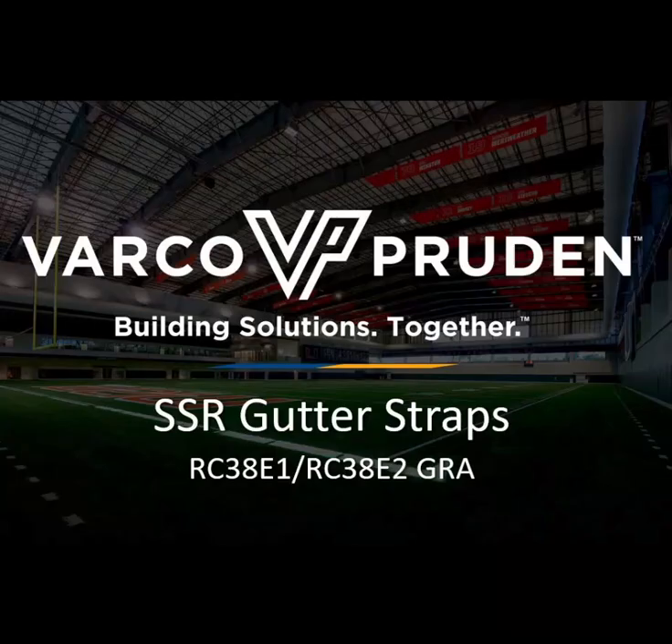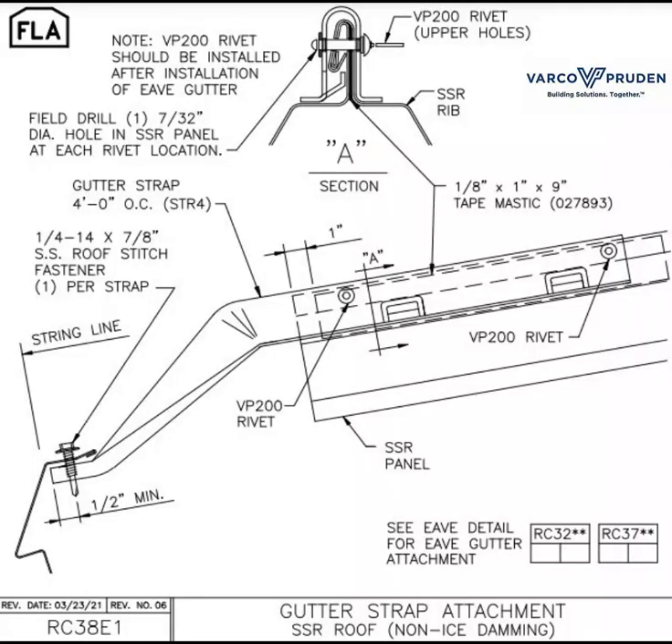The details we are going to be talking about today are RC38E1 and RC38E2. RC38E1 is for non-ice damming conditions.